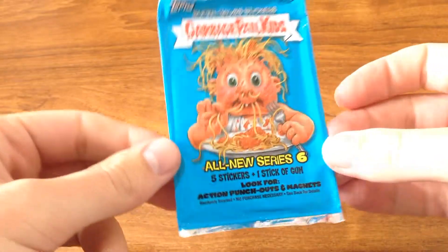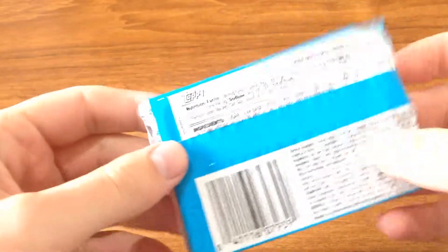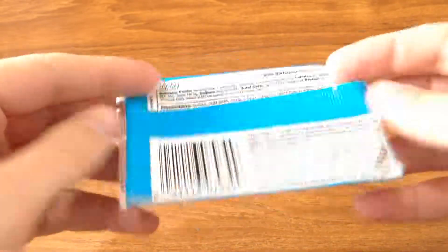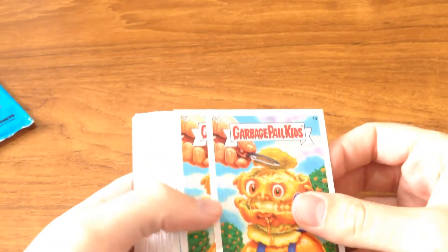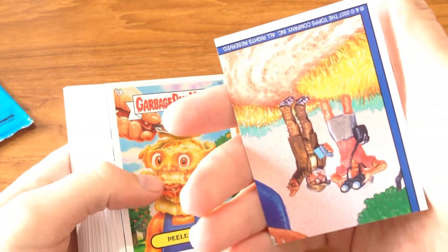Let's see if we can look through the Garbage Pail Kids — not sure what year this is. 2007. Split that in half — never seen these cards before in my life. Got the old ding-a-jig on the back.